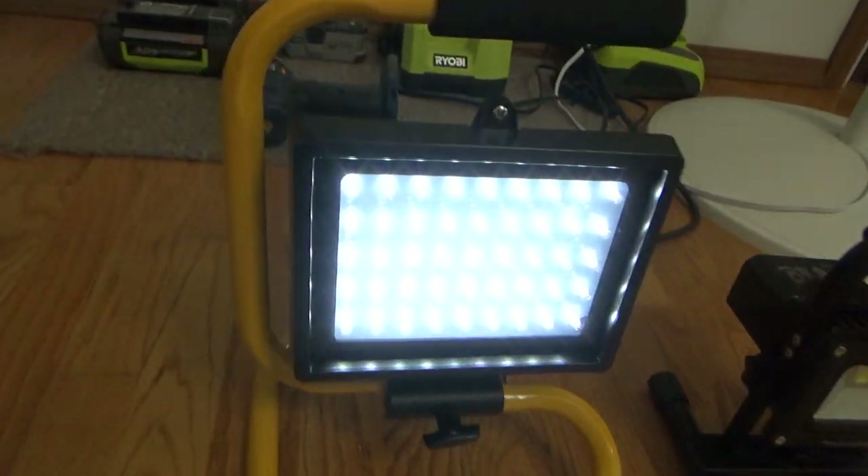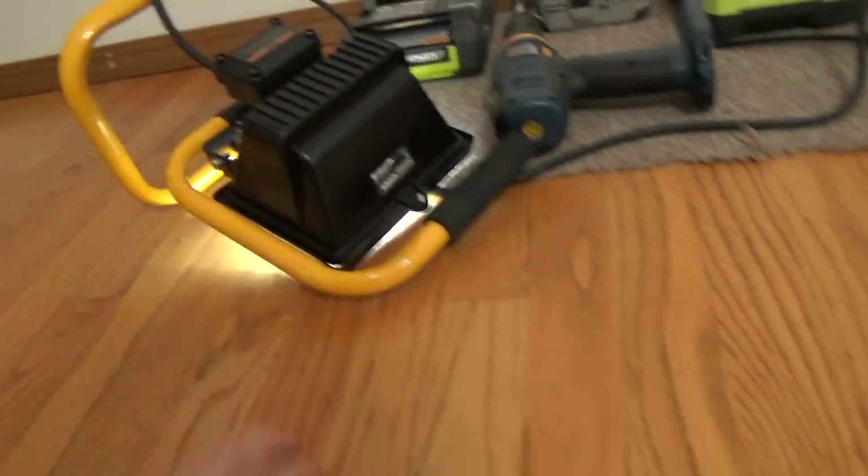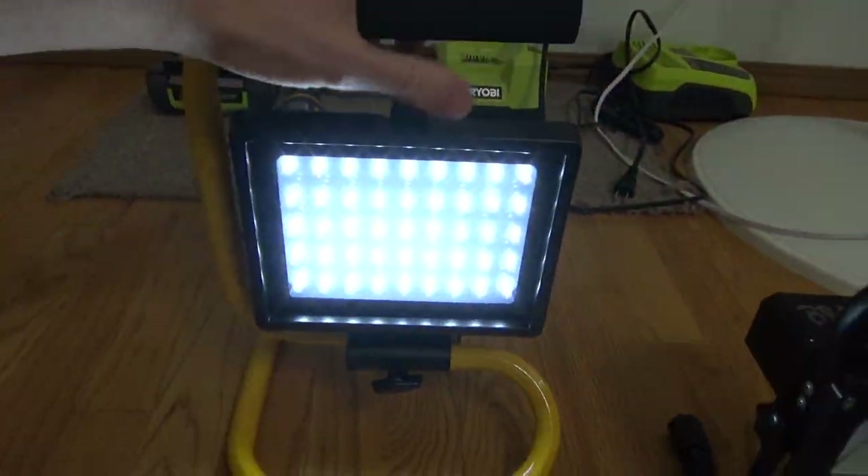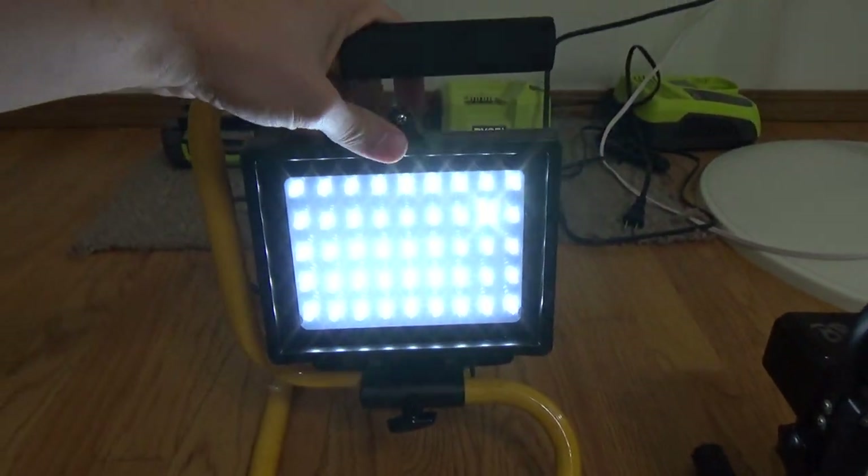Or inside your house — you're working inside, you're a carpenter. You knock the halogen light over, it hits the customer's carpet, you're not going to burn a hole through it. So those are the good points about it, but it is not that bright.